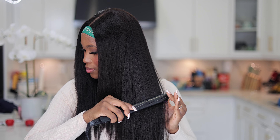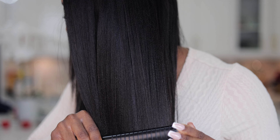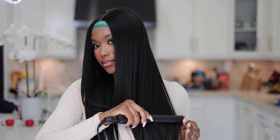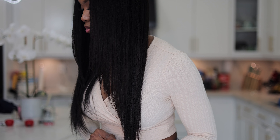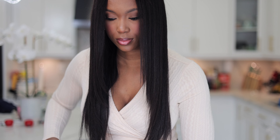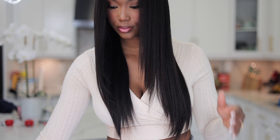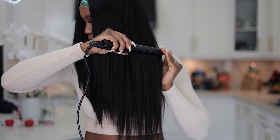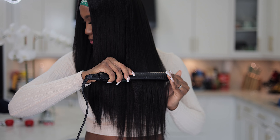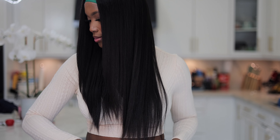Coming in a little bit closer so you can see how well it takes on the heat. Since this is a Yaki texture hair, you will still get that Yaki look. I'm creating layers so it looks beautiful and frames my face and falls beautifully. I'm absolutely in love with this - this is what the hair looks like as I continue straightening it.